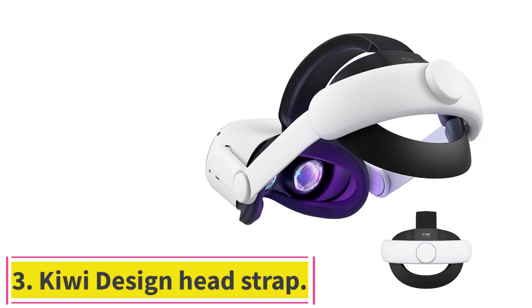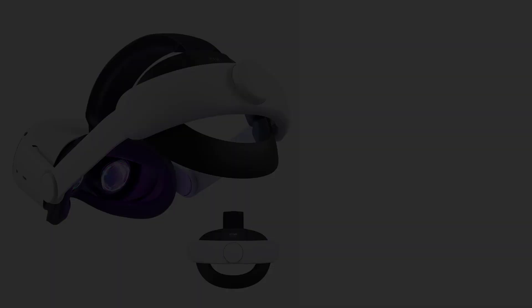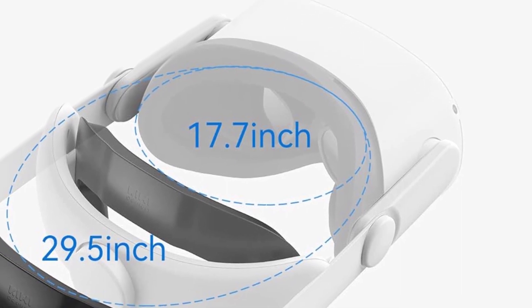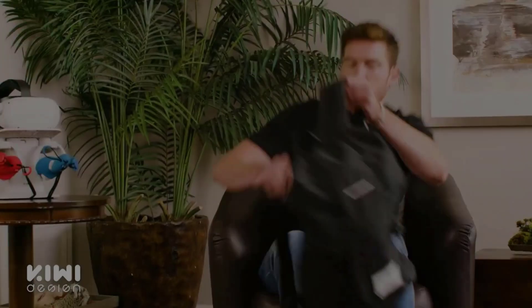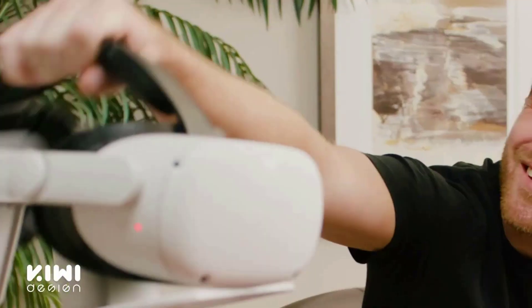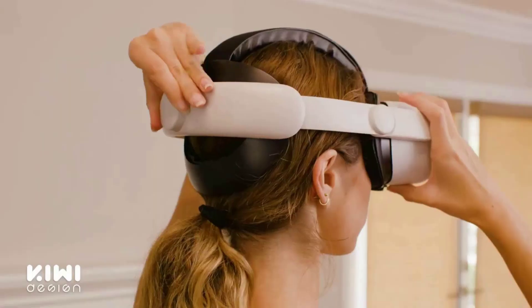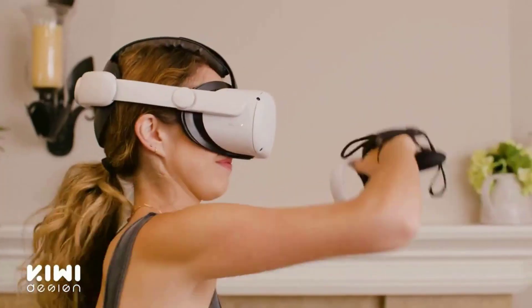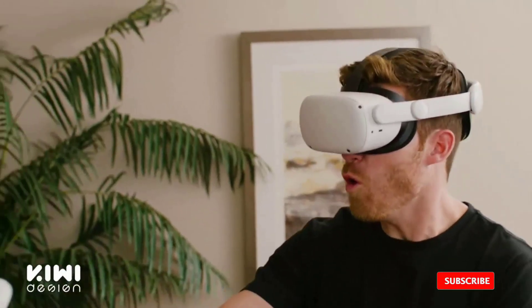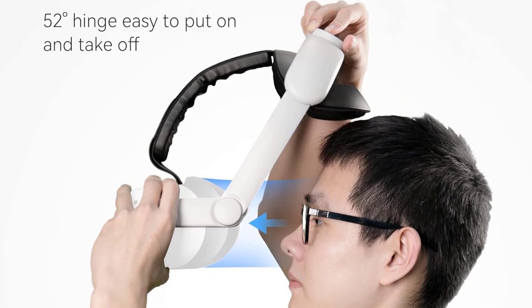Number 3: the Kiwi Design Head Strap. The Kiwi Head Strap is a great budget alternative to the Elite Strap, with a few nice additions that make it stand out from the competition. My son loves using this for long Beat Saber sessions, so it's a firm favorite in our house. Often when you're wearing glasses with VR, the headset can be uncomfortable to remove — I'd bang my glasses and knock them off a few times. The Kiwi Head Strap can tilt at an extreme angle, allowing you to put the headset on without knocking it into your face. It's a far more comfortable experience than the Elite Strap.